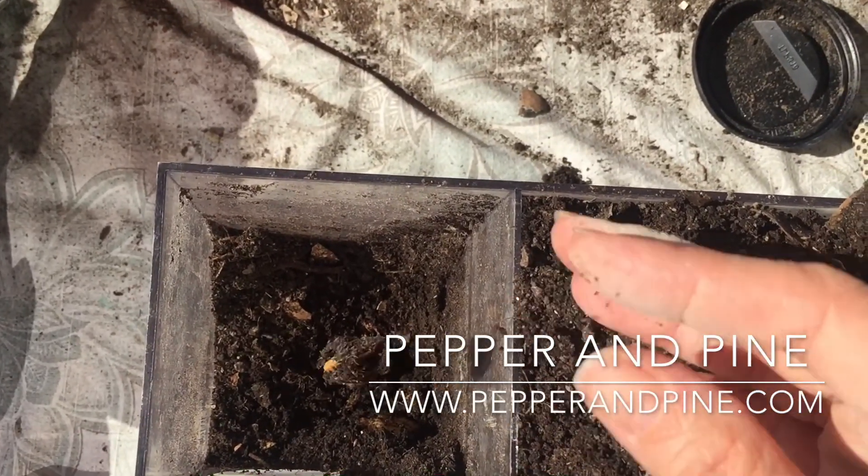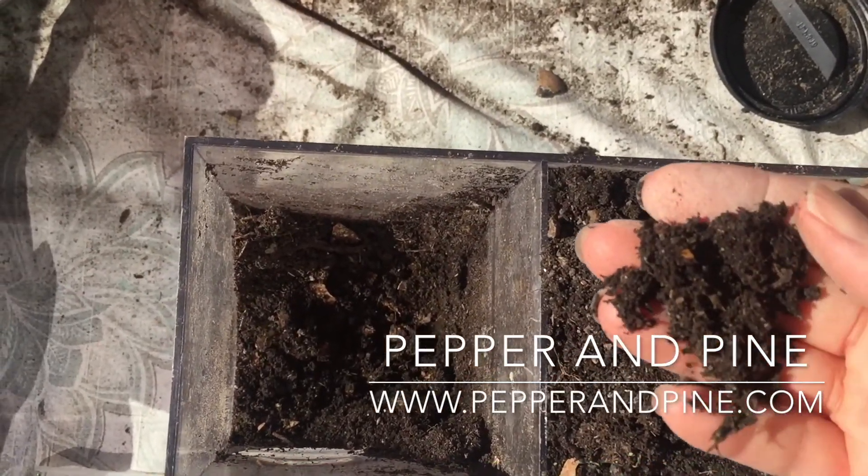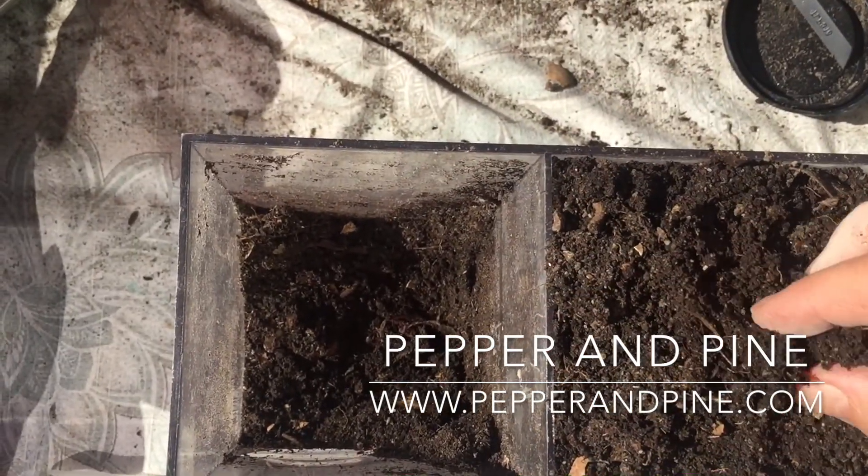If you want to see some of the other projects that we're doing in our homeschool, you can tap on the screen right now. To find more information about this product and some of the other things we've used from Nature Watch, you can check the description box below.